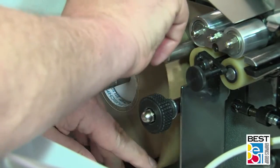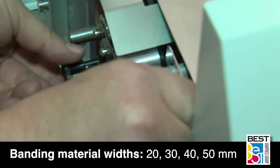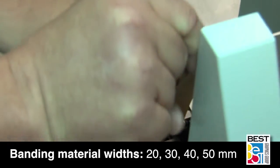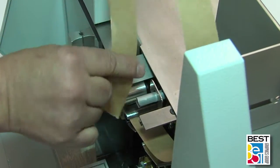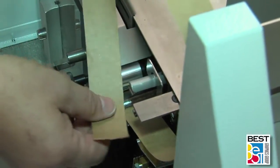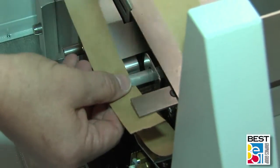The widths of the material can range from 20mm, 30mm, 40mm, and 50mm, depending on the model. This allows you to give the end user a choice of material for their final use without spending extra time on make-ready and operation.